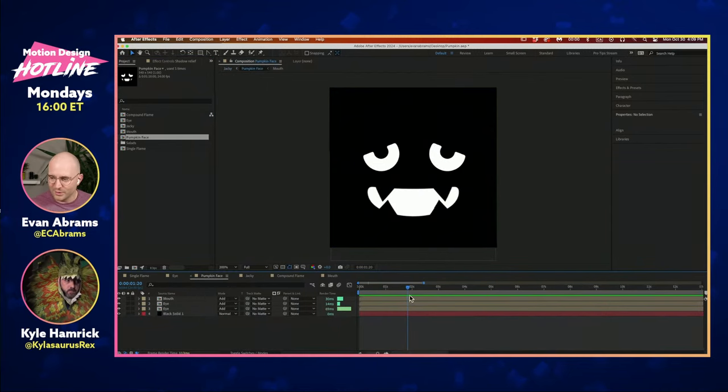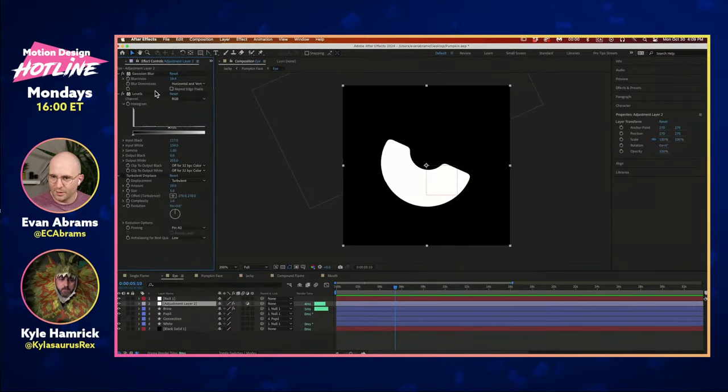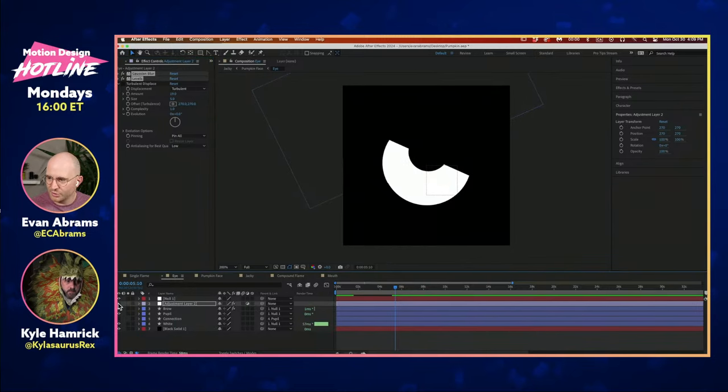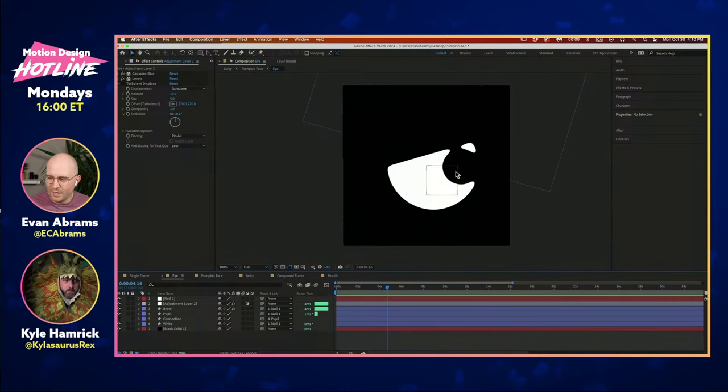One reason I went with Luma instead of alpha is I was trying to get the goopiness of these eyes. I'm using an adjustment layer to apply a blur and then a levels in order to 'crunchitize' this stuff. If I remove that you can see crispy hard edges — but if you're cutting this out of a pumpkin, you'll end up with a bit of sloppiness around the edges. I wanted this kind of blorpiness when the pupil moves away from the edge, simulating how a floating pupil needs connective tissue to the outside of the void.